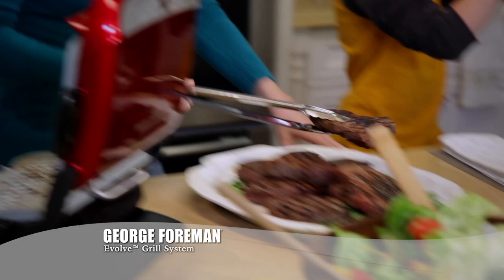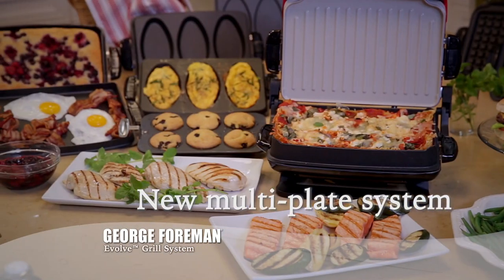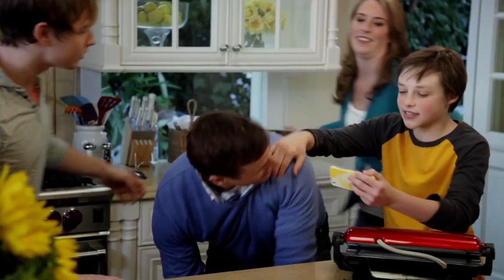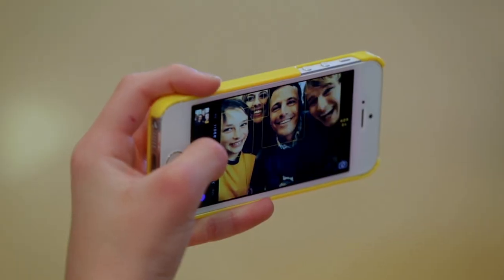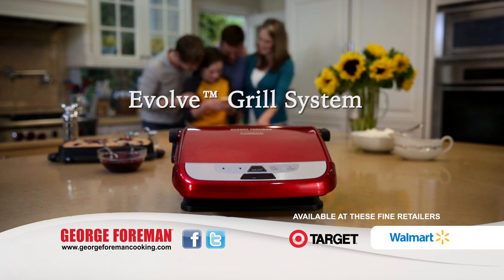The famous George Foreman Grill design still lets you lose the fat, not the taste. With a new multi-plate system and removable non-stick dishwasher safe plates that make clean-up simple and fast. It's time to evolve your grill. Get your George Foreman Evolve Grill System today.